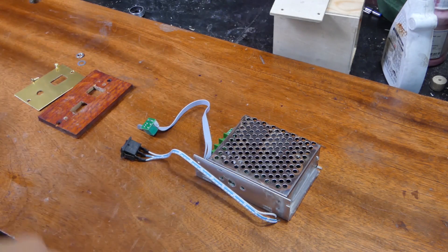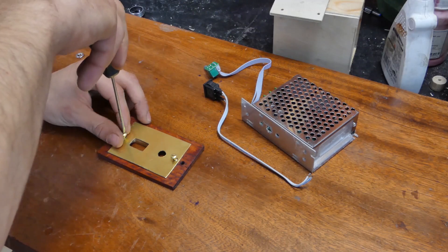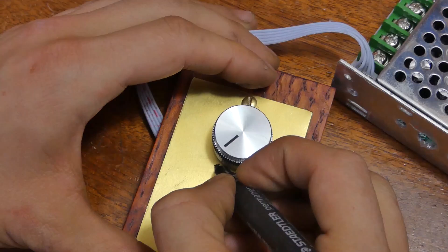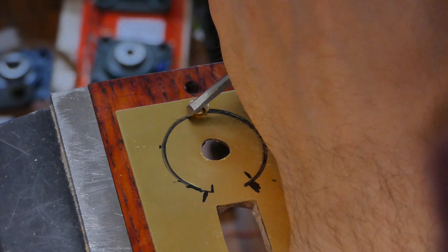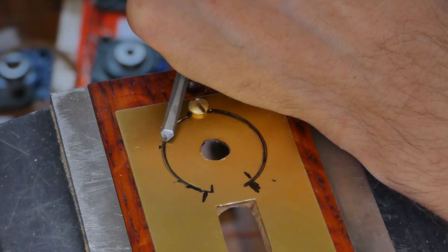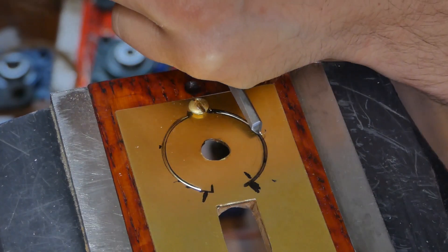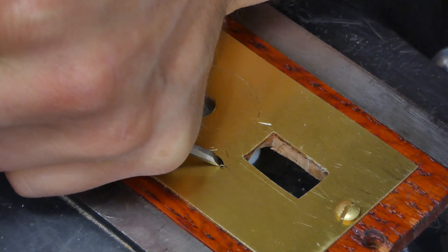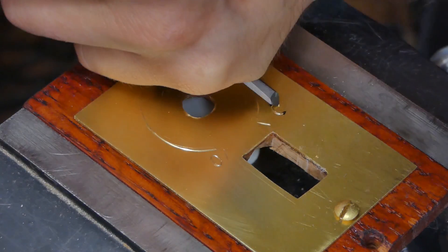This is my speed controller, and I made this housing to accept it.